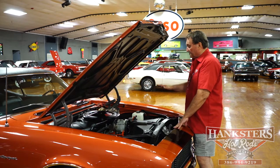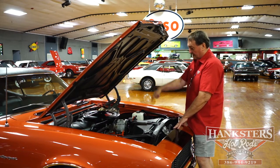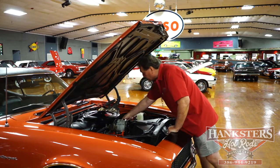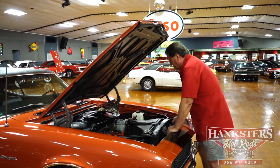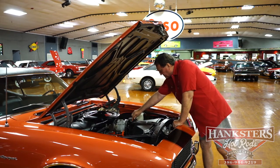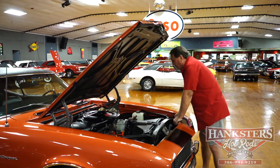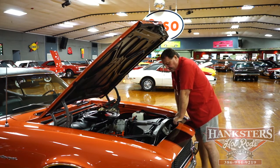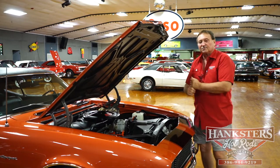You'll not find a straighter, nicer, more original engine compartment than what we're looking at right now. Even the gooseneck is the correct one — impossible to find with the swirl-around gooseneck. The heavy duty alternator braces, two of them. Everything on this car, the more you look, the more you find. It's just as original a 68 engine compartment as you'll ever find.